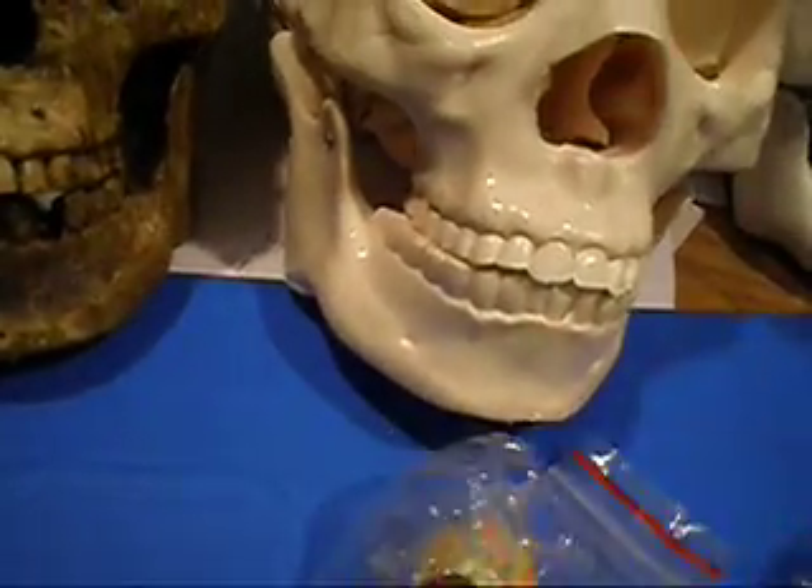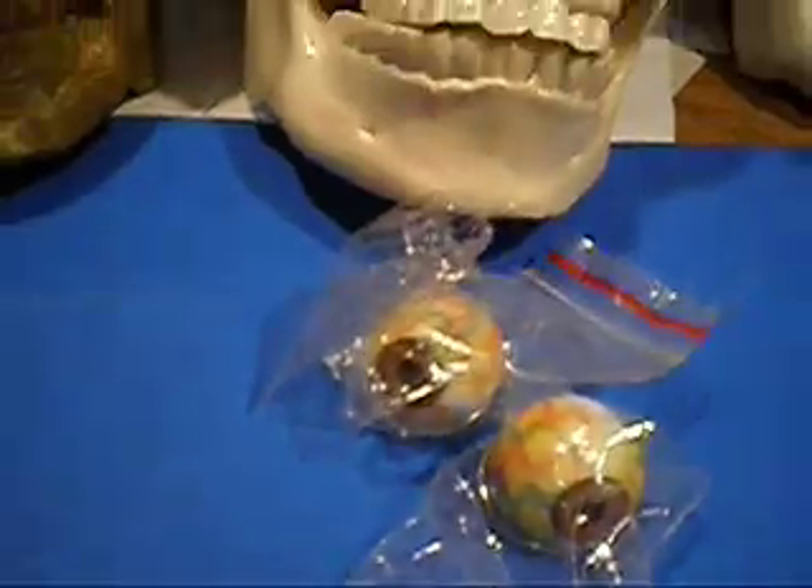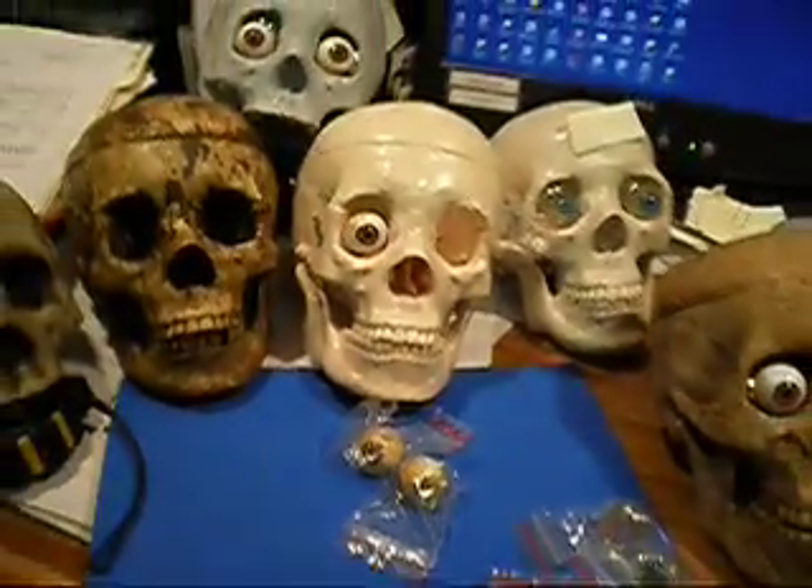And this is how the eyeballs come packaged, and they will be marketed as a set — two brown or two blue. There you go. Thank you.